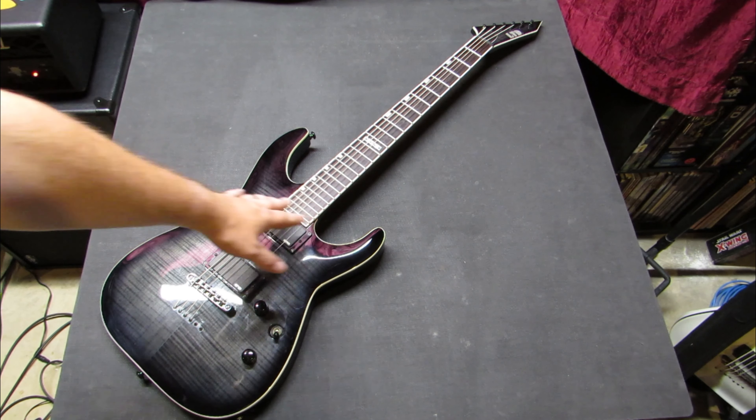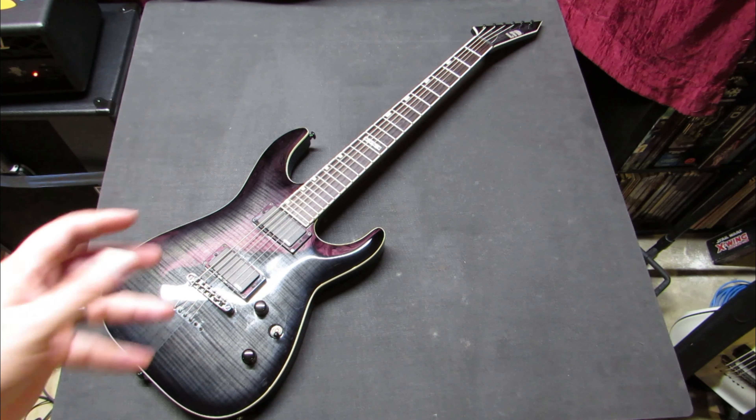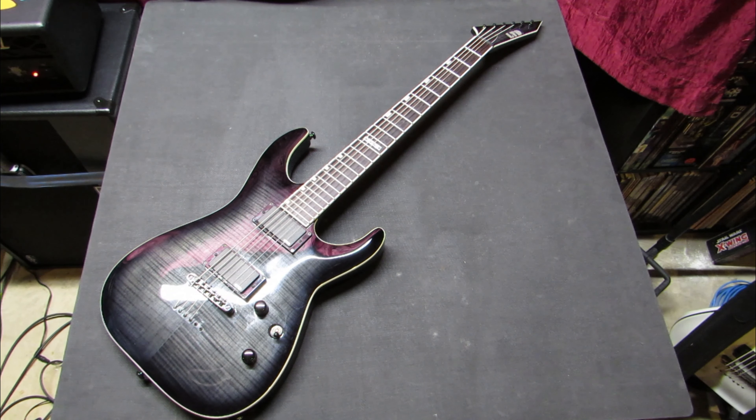String spacing is the same. What's funny is these strings and the neck are actually a hair closer together than on my Stratocaster. Your stretches are longer because 27 inch compared to 25 and a half — it doesn't sound like much, but it's noticeable.